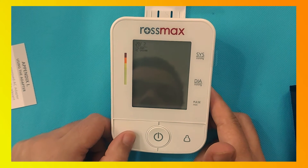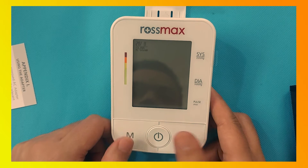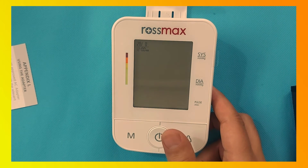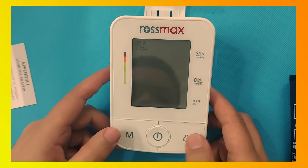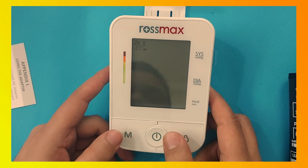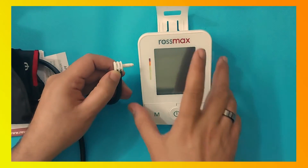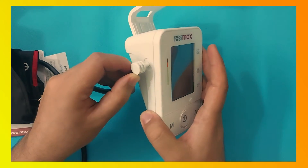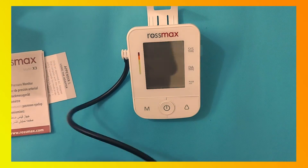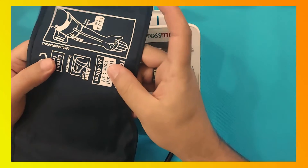Now select the date accordingly and press the power button. Then set the time — first set the hour and then the minutes. Now insert the tube into the device. The Rosemax X3 blood pressure monitor is now ready to use.